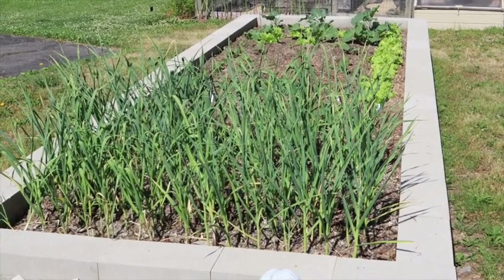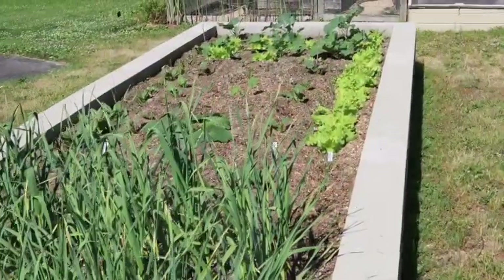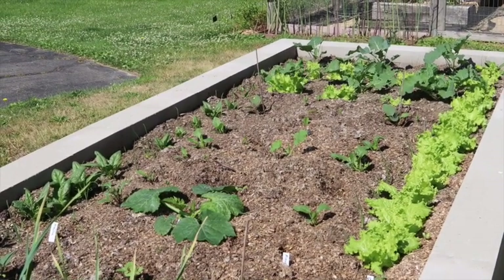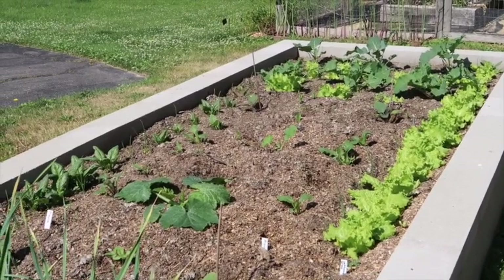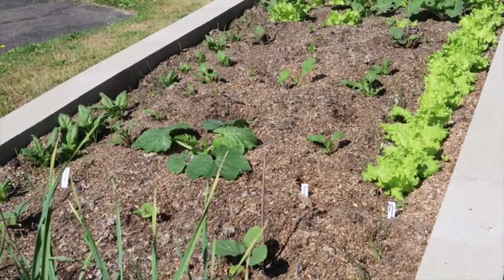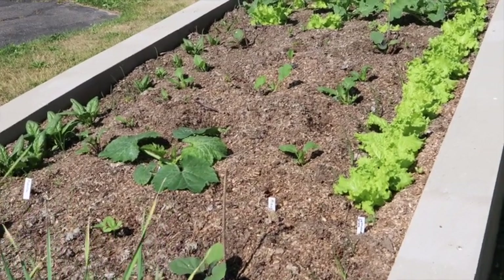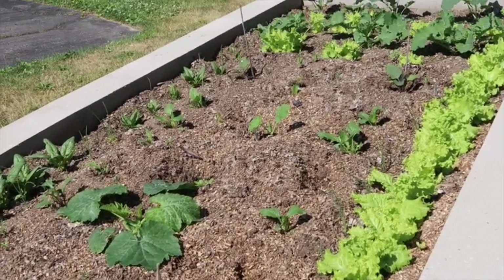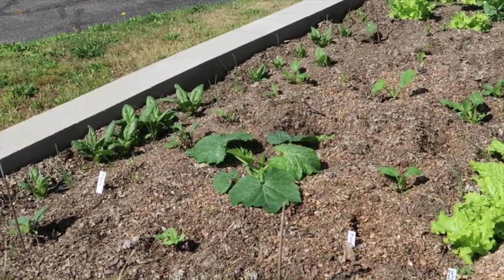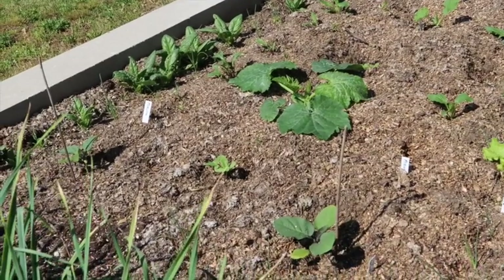This year I planted garlic last fall and it's all come up looking really great. Further on down, all along the edge of this bed I have some lettuce and we've been harvesting off of that now for about a week. This bed is about 20 feet long by five feet wide, so it's a pretty good size. On the other side I have some spinach growing, and in the center I have a ribbed Italian zucchini and four eggplants.